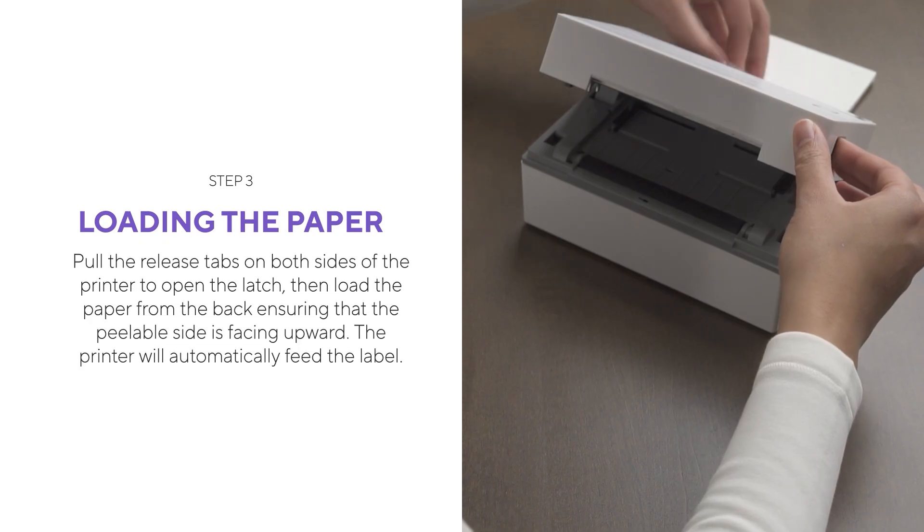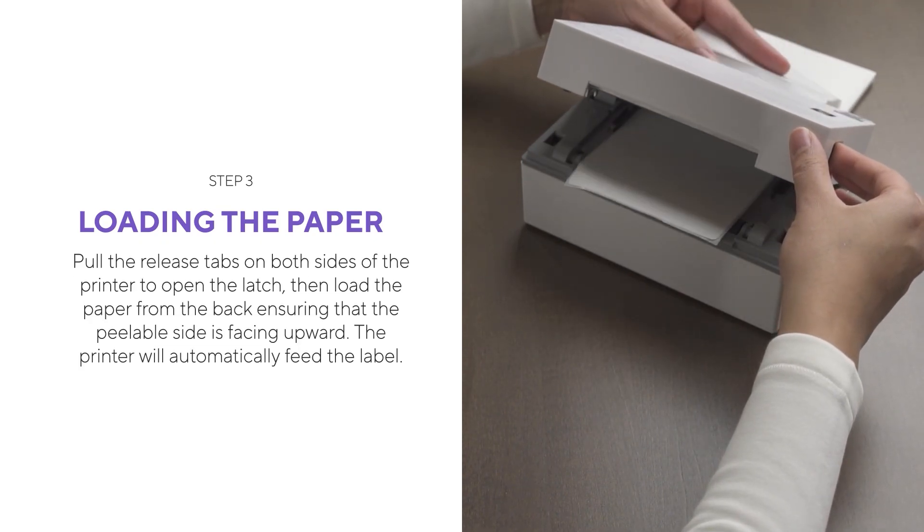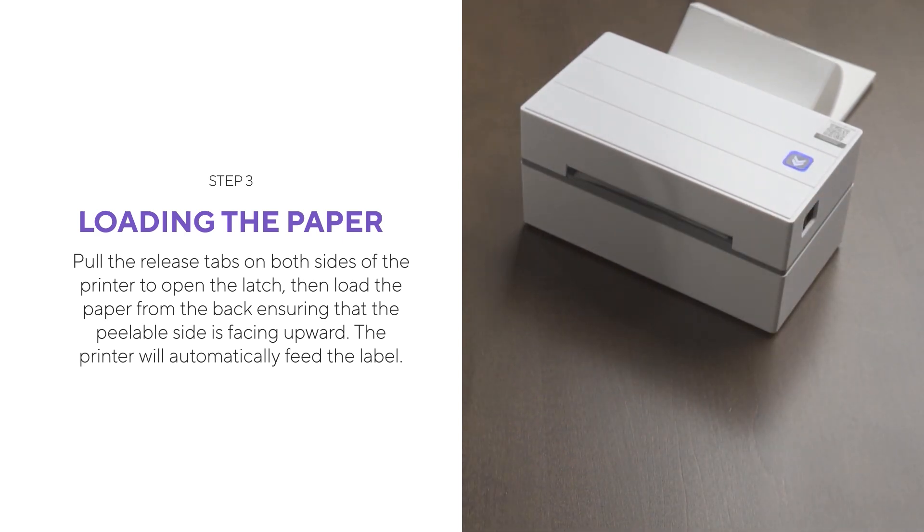Pull the release tabs on both sides of the printer to open the latch. Then load the paper from the back, ensuring that the peelable side is facing upward. The printer will automatically feed the label.